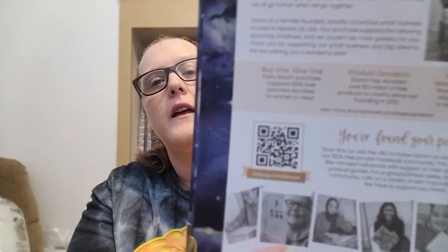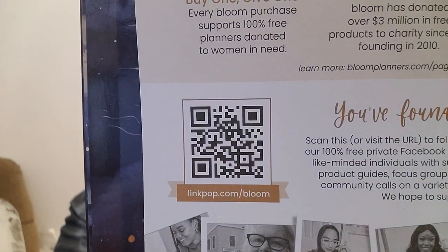I need to figure out what my word of the year is. Let me know what you would put — growth maybe? Tranquility, serenity, excitement? There's also a 'ready, set, go' page that if you take a screenshot, it will take you to linkpop.com/bloom, which I'm sure shows you different products.